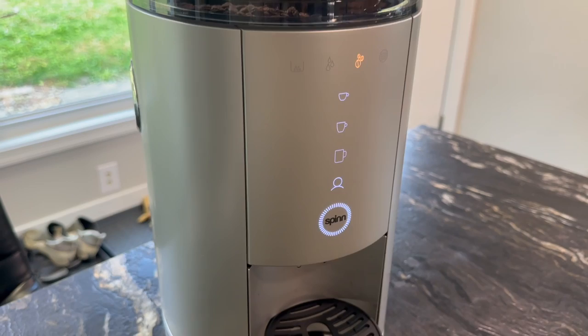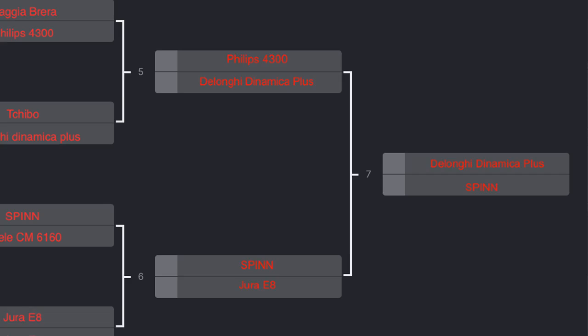Today I have the Spin. I got this machine because you, the subscriber, voted to make this the next super automatic that I reviewed. I did this all on Instagram — I made some posts and had a bunch of different ones pitted up against each other. And the Spin won, actually to my surprise. It is kind of a unique machine, so it's not necessarily the biggest surprise, but I had some machines on there that were $2,000 plus, like the Jura E8. But this little guy, I think when I bought it, was $649 — a pretty reasonable price for a super automatic.